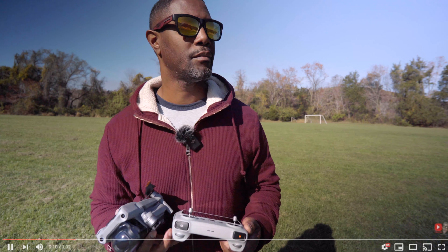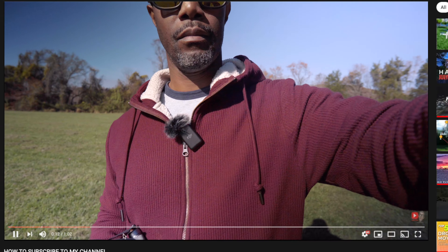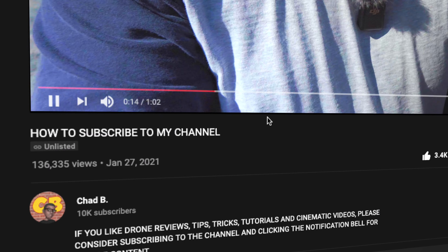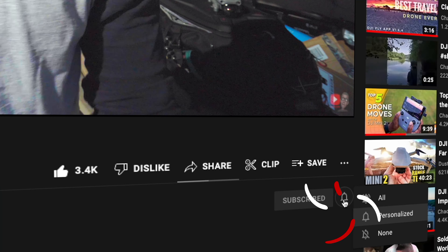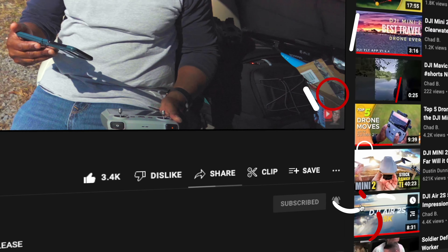If you're new to this channel and you like drone reviews, tips, tricks, tutorials, and cinematic videos, please consider subscribing to the channel and hitting that notification bell so you don't miss any of my content.